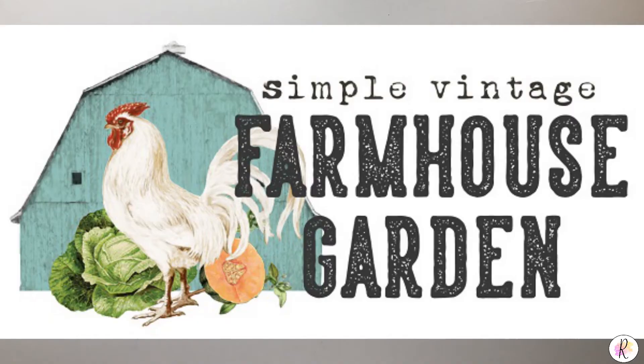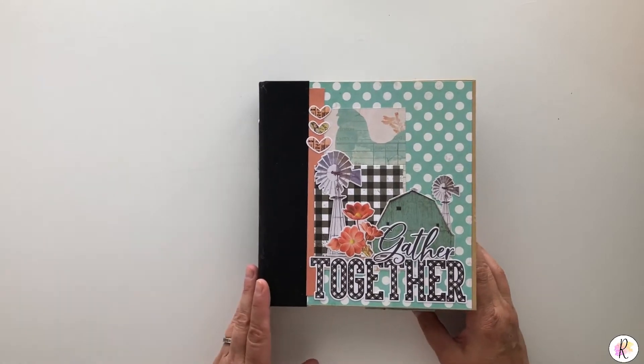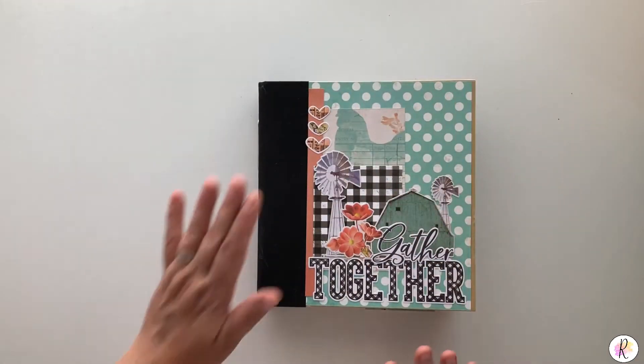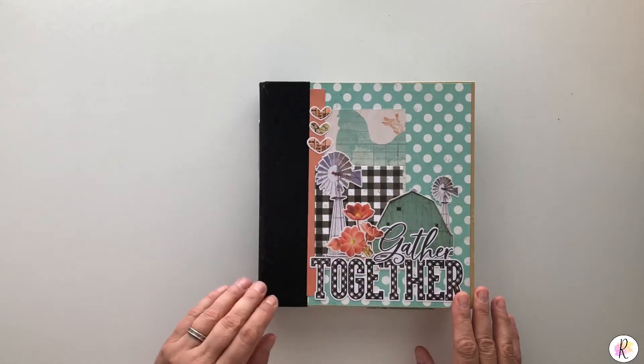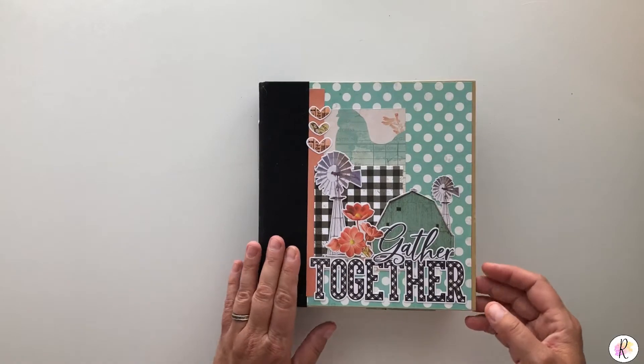Hey everybody, it's Renee here bringing you a video today using the Simple Stories Simple Vintage Farmhouse Collection. I'm also doing this in the black 6x8 Simple Stories Snap album. So this is a show and share. I thought I would show you what I've done with this. I embellished the outside with just some papers — this is all in the product line — and some of the die-cut ephemera.